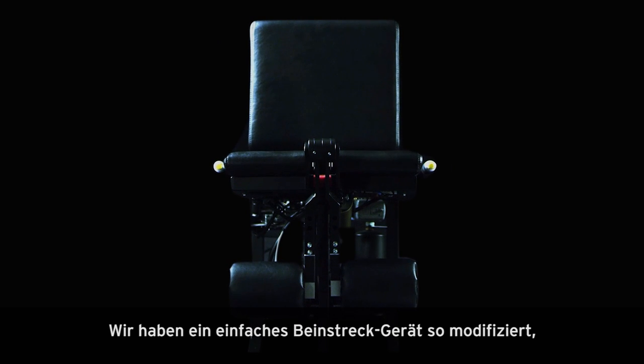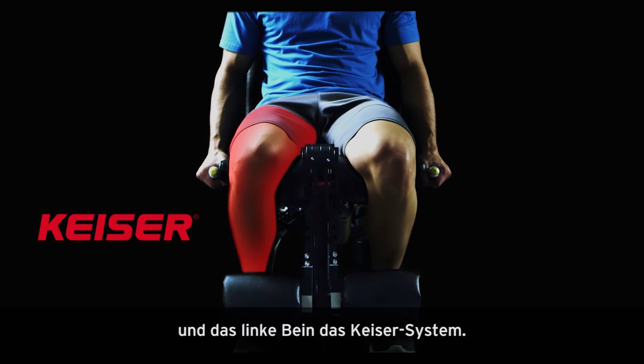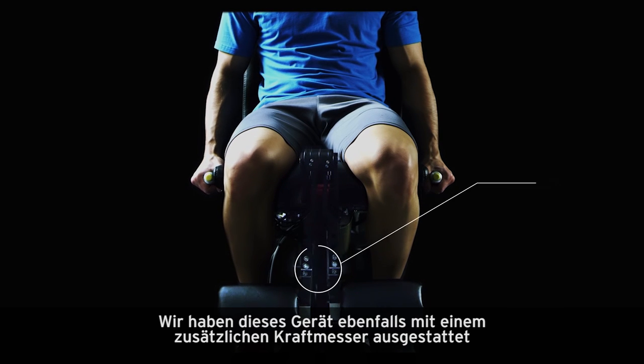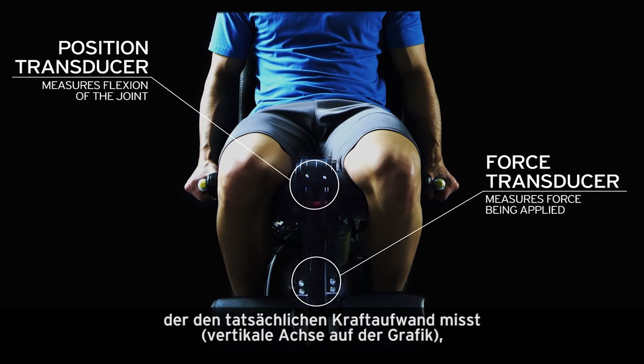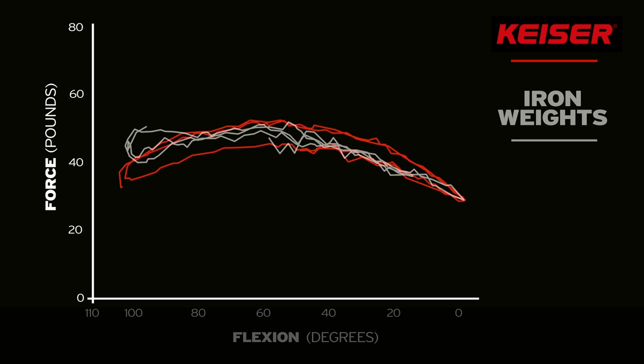We've modified a simple leg extension machine so that the left leg is using traditional iron weights, and the right leg uses Kaiser's system. We've further modified this machine by adding a force transducer to measure the actual force being applied, along with a position transducer to measure the flexion of the joint. This allows for an accurate, real-time comparison of these two resistance methods through the entire range of motion.